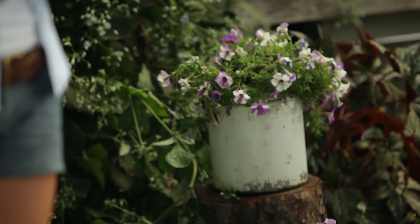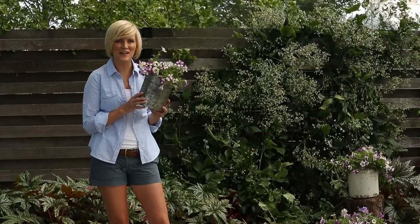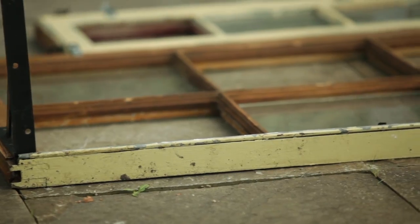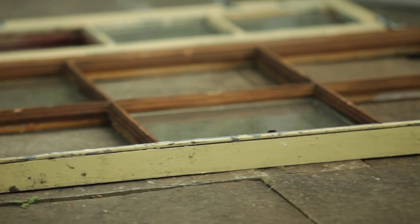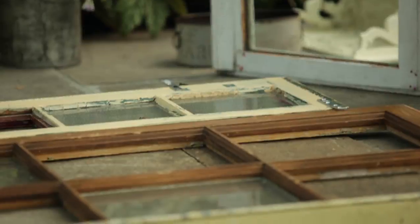You'll also need an assortment of metal containers between 8 and 10 inches in diameter. I'm using these great old cans to continue my found object theme. When you select the wooden windows, you want to try to vary the sizes and finishes and then look for interesting pane designs.